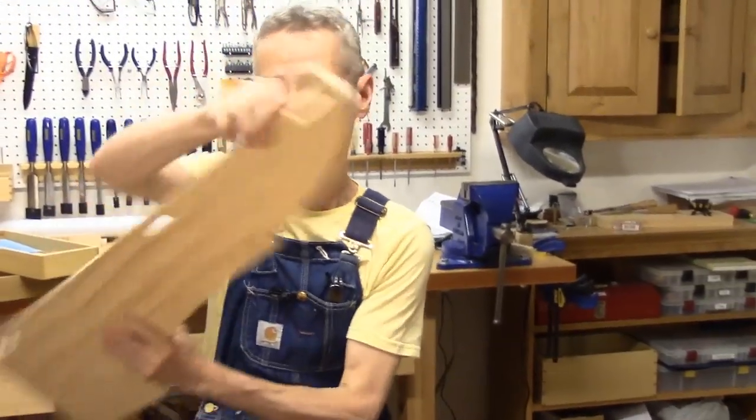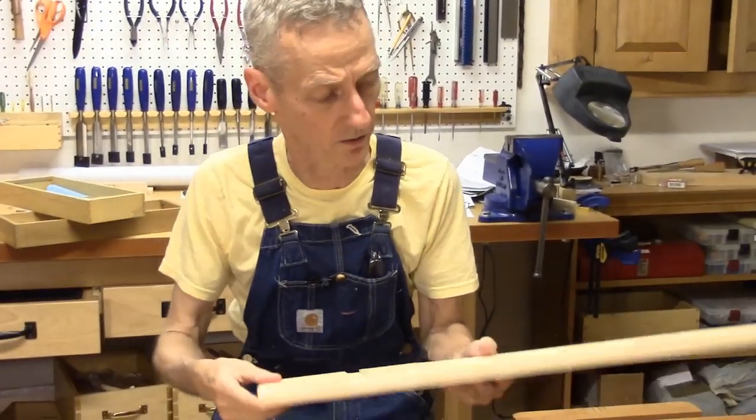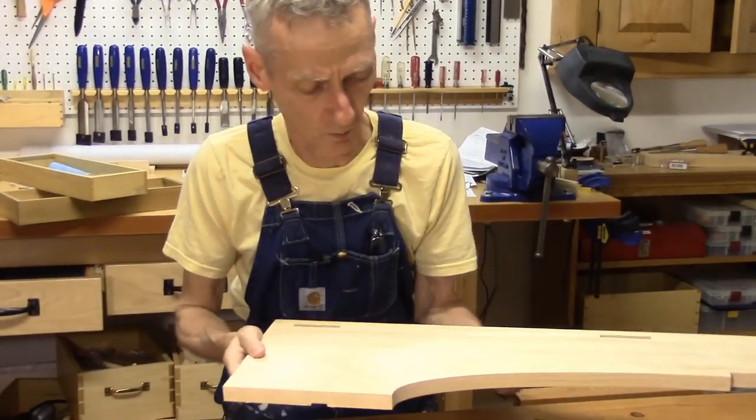Hello there and welcome to saw till show number five. I'm making a saw till for the storage of my hand saws here in the workshop. This is going to be a pretty exciting show — I'm going to be picking up where I left off with our dovetails. Now let's just see where we are.